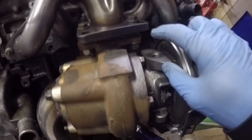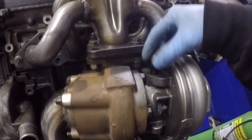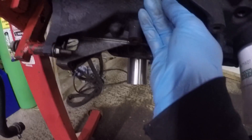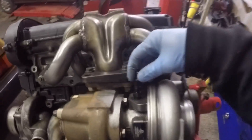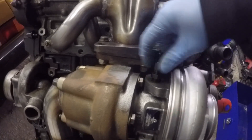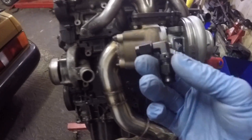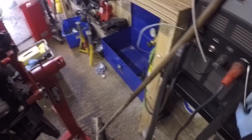Next up I need to sort the oil feed for the turbo. I worked out that the fitting in the top of the turbo is a quarter-inch NPT, so I bought a quarter NPT to 3AN adapter which screws nicely into the top. I also bought another one because it's the same size in the back of the block where there's an oil gallery, so that goes in there. Then I've got two 3AN 90-degree adapters to go on there, and I've got some 3AN line that I just need to measure up and connect it all together — that'll be the oil feed done.